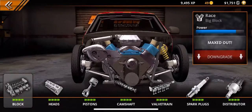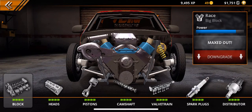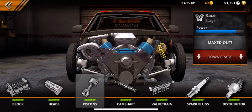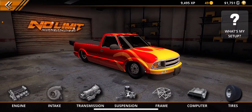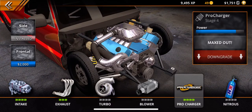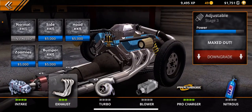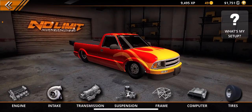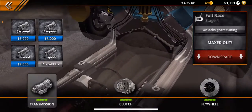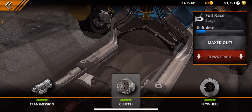First of all, you're going to want to max out — complete all the engine: the block, the heads, the pistons, the camshafts, the valve train, spark plugs, distributor. Then go into intake, max out a pro charger. Do the exhaust completely out — max — and max the intake. Then go over to transmission and max it all out.